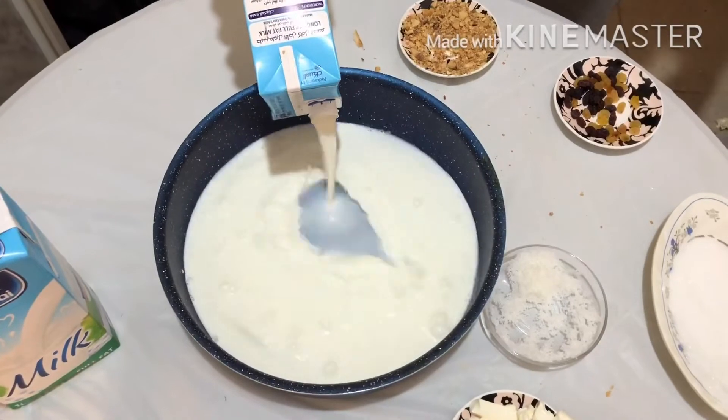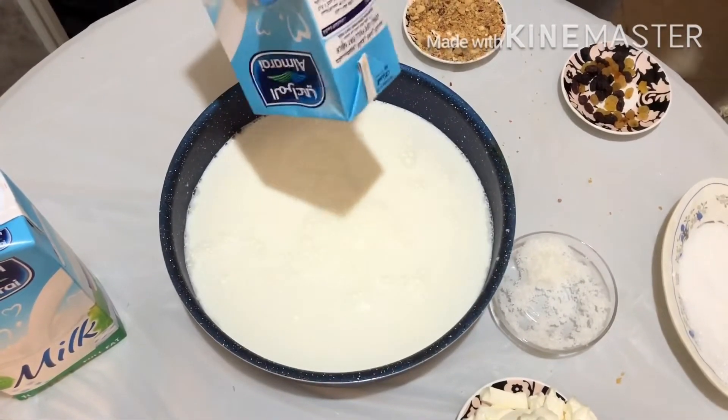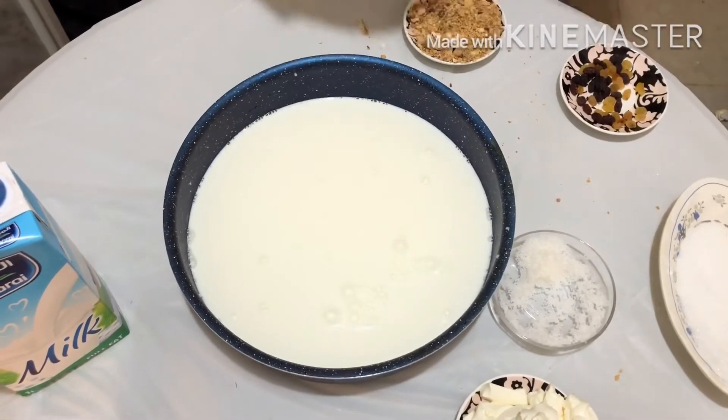Pre-heat milk in a separate pan together with one teaspoon of vanilla and a little sugar, and let it boil.